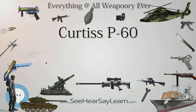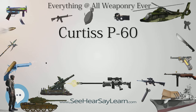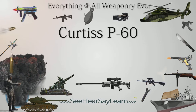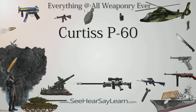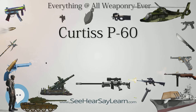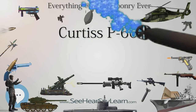Variants: XP-53 — Curtiss Model 88, derivative of XP-46 to request for data R40C specifications, laminar flow wing and Continental 14-1433 engine. Contracted October 1, 1940; cancelled in favor of XP-60 in November 1941. Two built: one converted to the XP-60, the other used as a static test airframe.